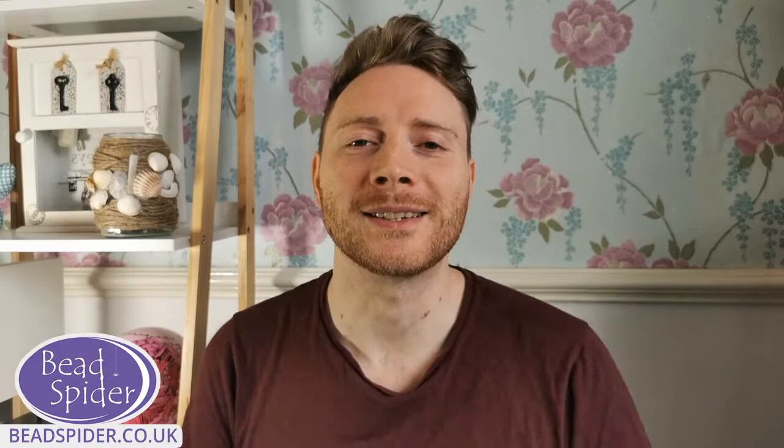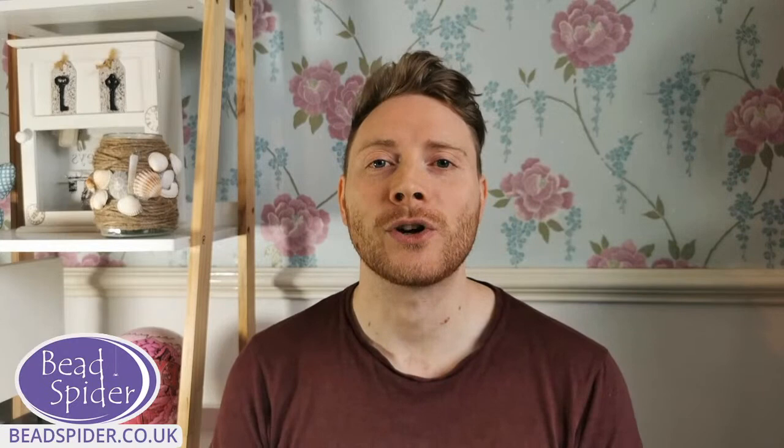Hi everyone, it's Matthew here from BeadSpider. How are we all doing today? We've got a few people who've already joined us, which is lovely to see. Hi to Evelyn and Marcia, they've jumped on really early over on the YouTube channel. Good morning to them.